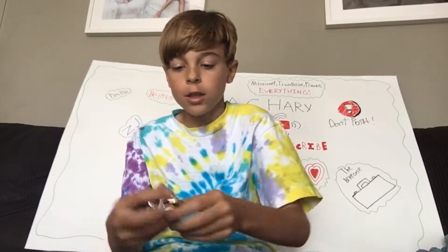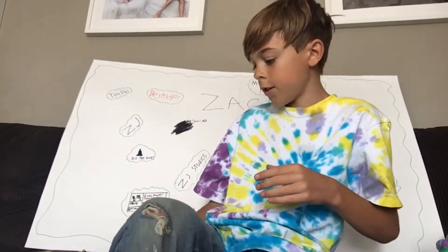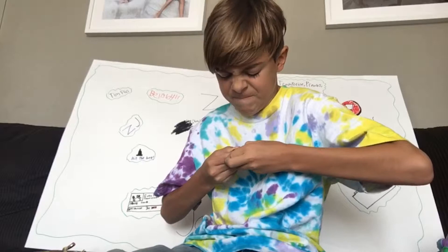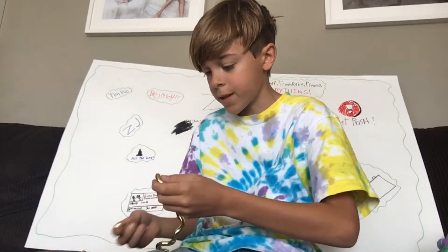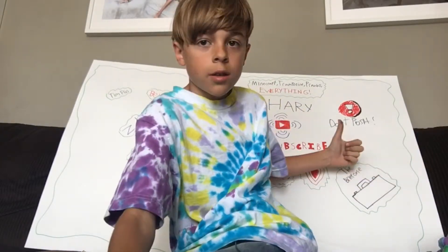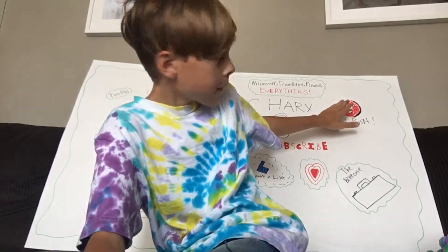Yeah, this is just really cool. By the way, I have a mic on right here. It's a cool little toy you can have for just fidgeting basically. By the way, that sign says 'don't push.' Thanks for watching, see you next time, bye!